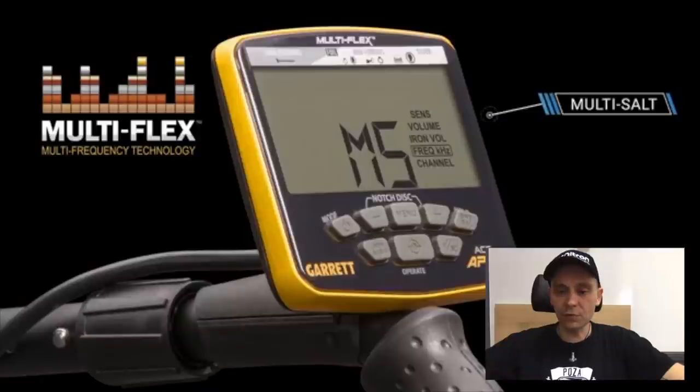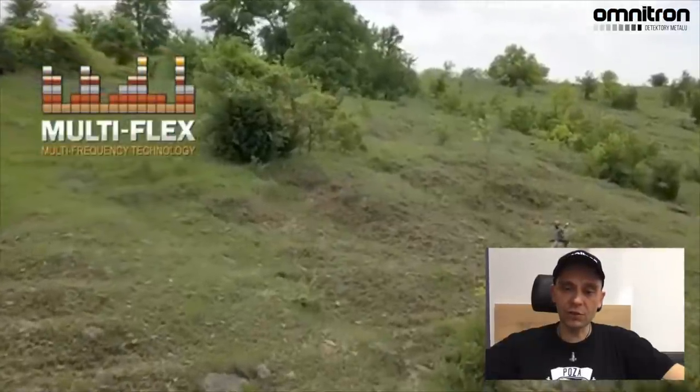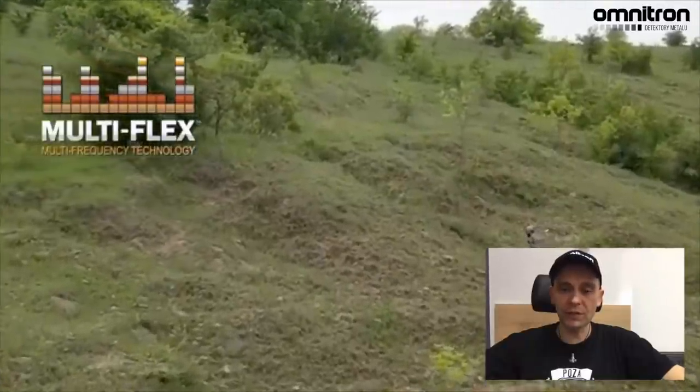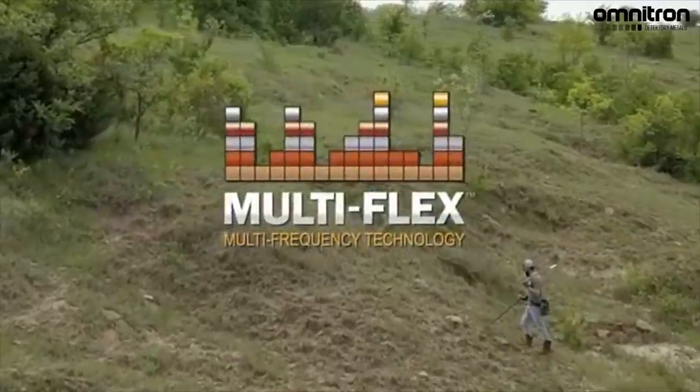Co ciekawe jest bardzo fajna opcja szukania na plaży, czyli po prostu kompensacja soli morskiej. Te tryby są do wyboru. Można używać każdej częstotliwości z osobno dla lepszych efektów i większej głębokości, albo dla lepszej identyfikacji i stabilności pracy pracować w multifrequency. I to jest potencja technologii multiflexu.